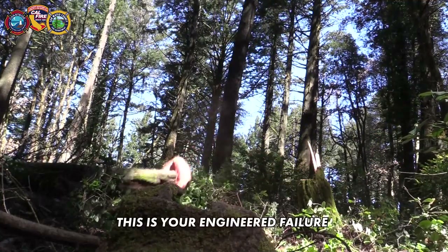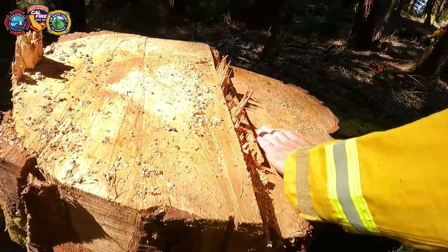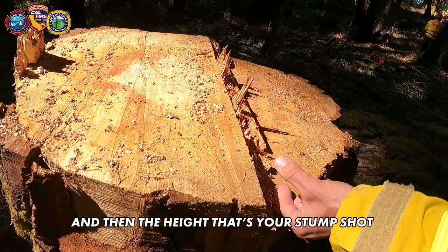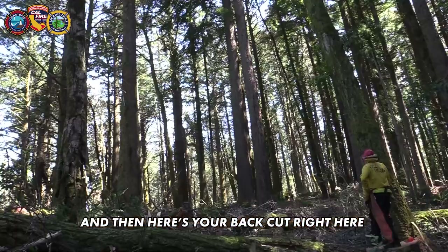This is your engineered failure right here. This is your holding wood, and then the height — that's your stump shot — and then here's your back cut right here.